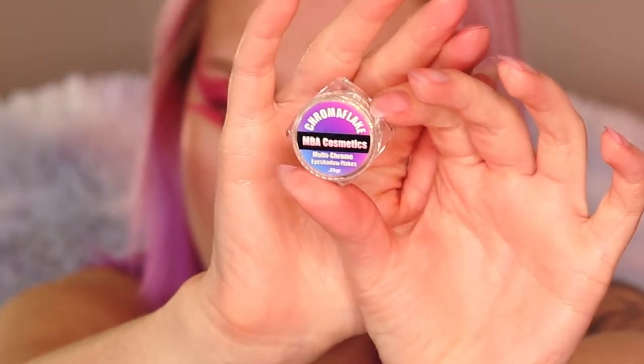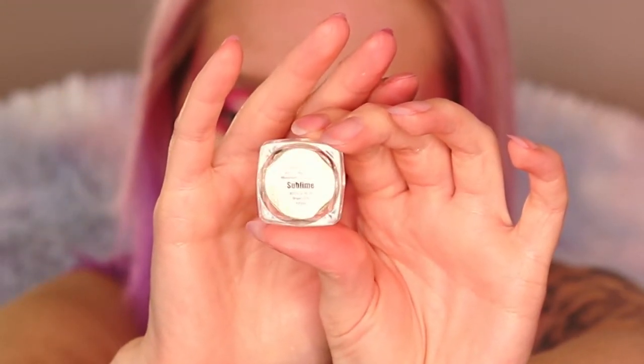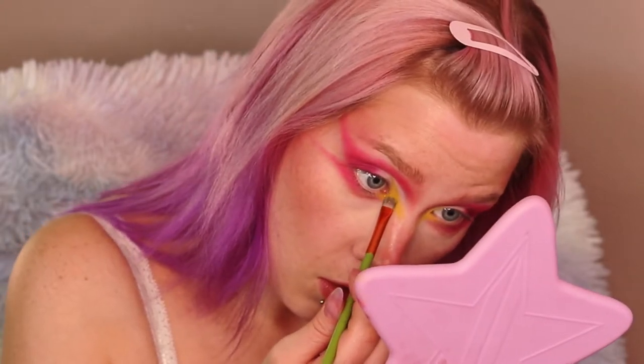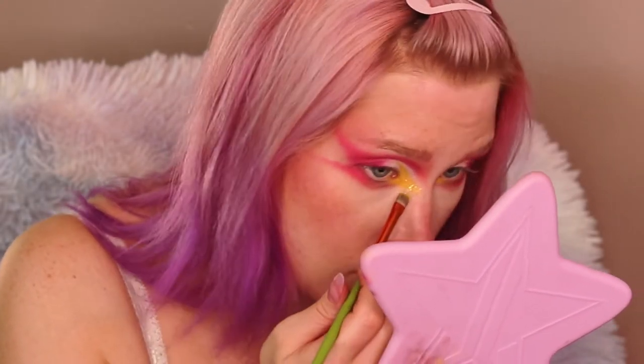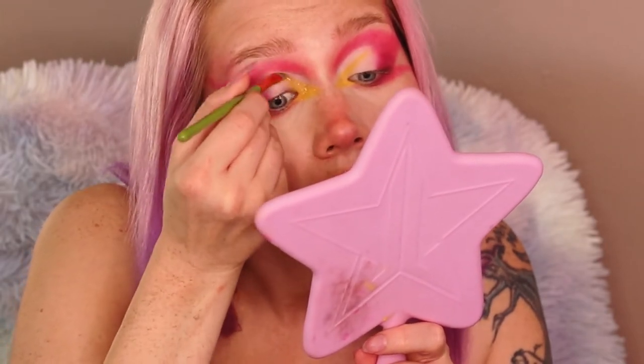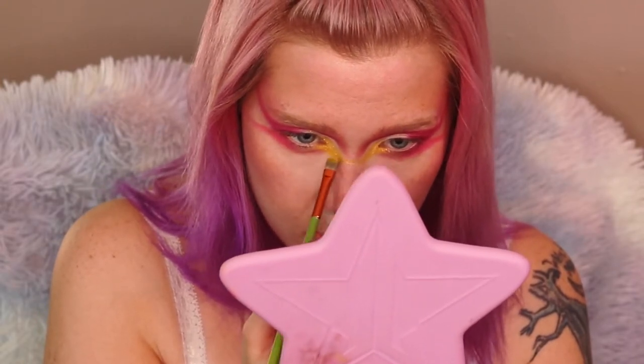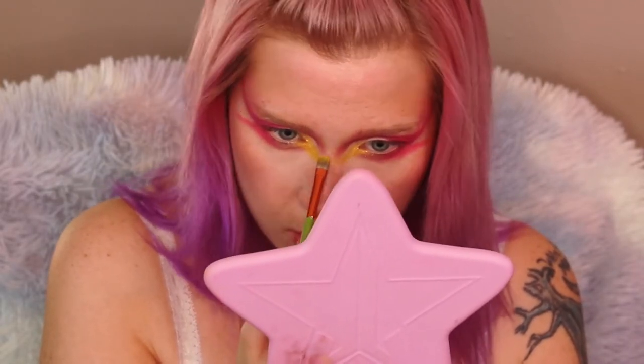Using these chroma flakes from MBA Cosmetics — they are multi-chrome and gorgeous. This is the shade Sublime, and I'm going over the top of all of the yellow, then going across my nose connecting the two yellow inner corners as well.